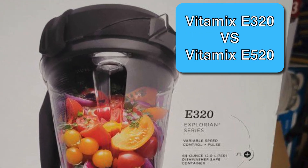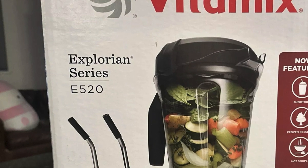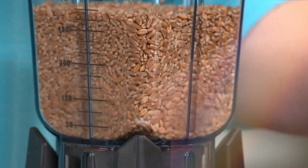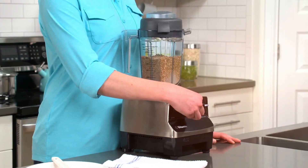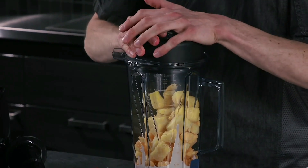Honestly, both the Vitamix E320 and the Vitamix E520 are great options if you're seeking a quality Vitamix blender. However, even though they share similarities, there are some key differences that you should know about before investing in a new Vitamix blender.